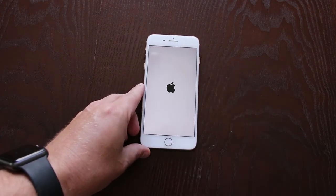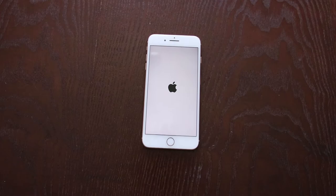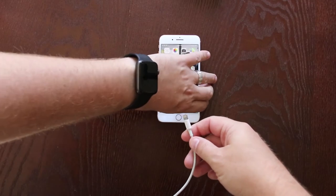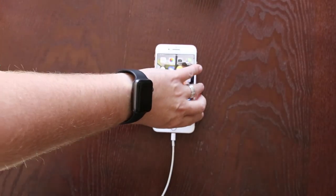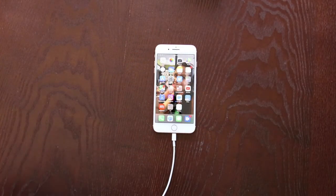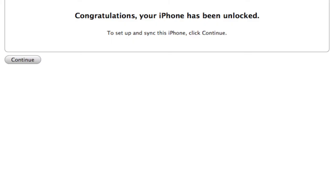Once you have that code from your email, insert the SIM card of the carrier you want to use, then go ahead and power up your phone and your device is now unlocked. If you get a message that says your SIM is not valid, just go ahead and open up iTunes, plug in your phone to your computer, enter your Apple ID and password, and you are good to go.